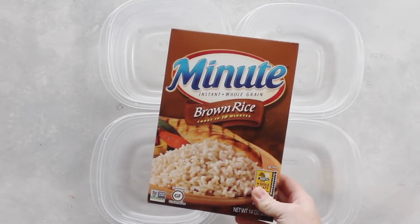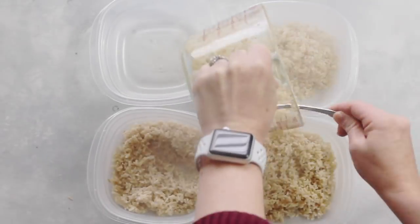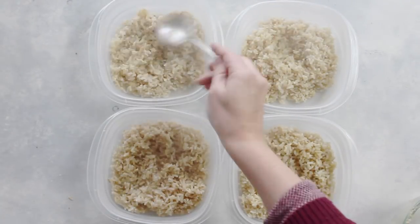While that's baking, you can get your rice ready. I used minute brown rice — you can use whatever rice you want. I cooked about two cups, so each person gets half a cup of rice.